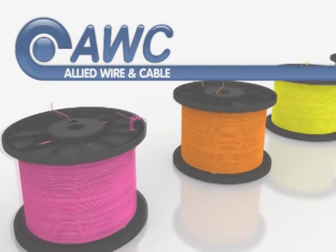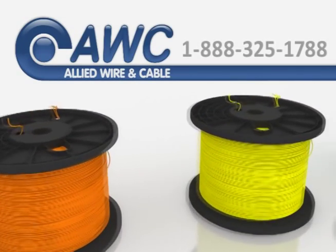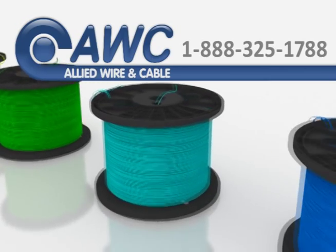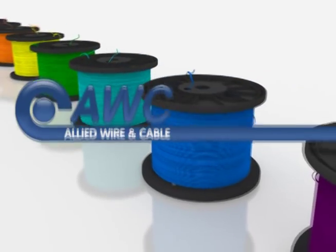For more information on these parts and others, or to submit orders and RFQs online, visit www.awcwire.com.